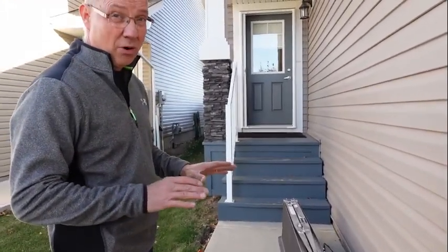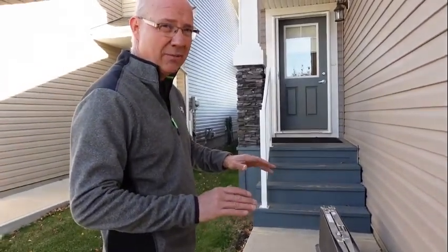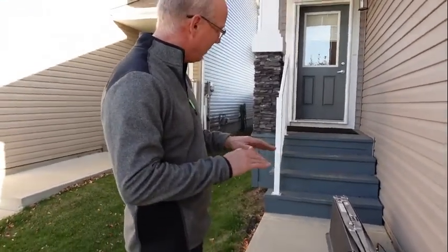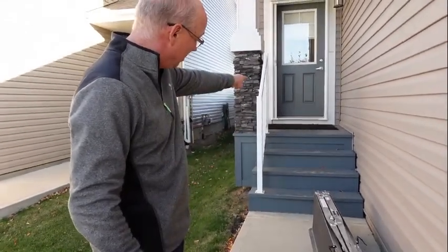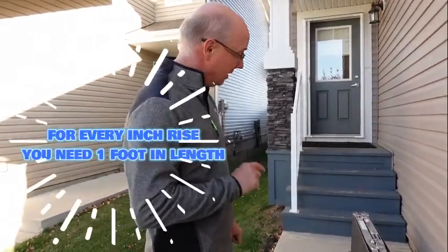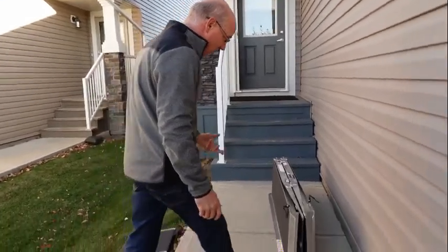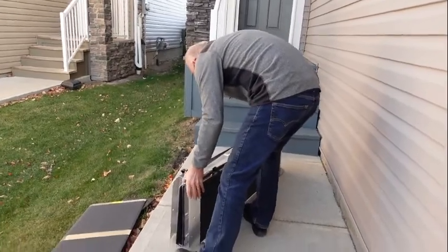These are just temporary solutions — portable ramps. They do sell permanent ramps, which we'll talk about sometime in the future. There's actually a code for that: every inch up requires a foot out. So if you measure from the concrete up to the door sill, and that's 30 inches, you'd need 30 feet out. An inch up is a foot out. In this particular case, we're just trying to get people home after being discharged — let's find a solution.